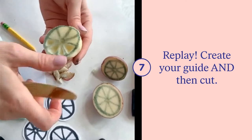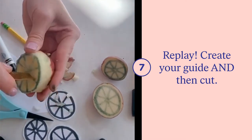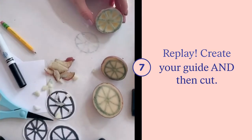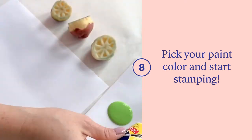Once you've completed this, go through and finish the rest of your potatoes so that you can have multiple stamp sides. Now that our stamps are all carved, it's time to paint!